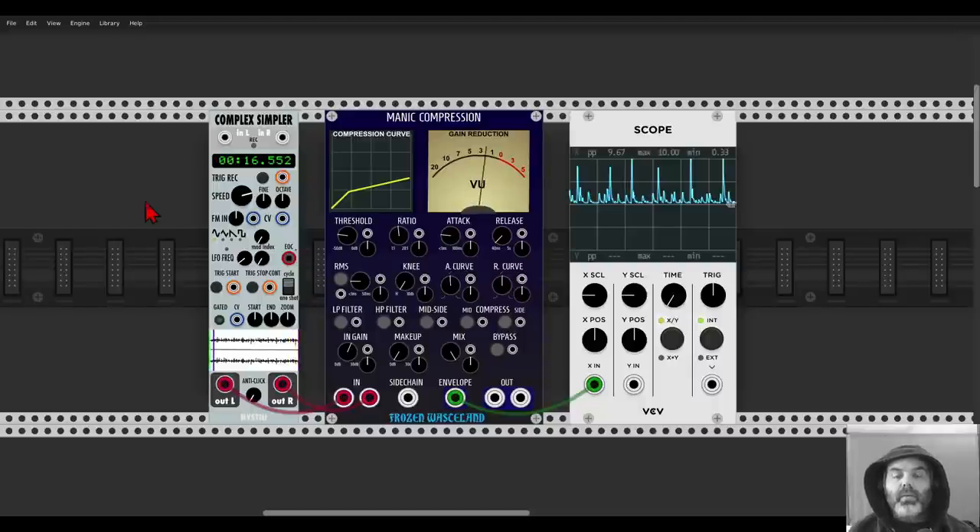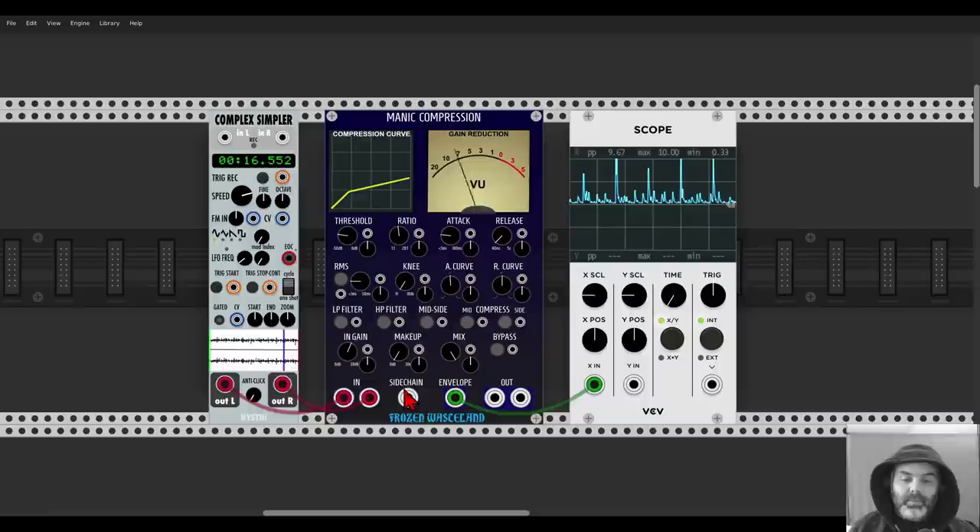We will start with a new compressor from Frozen Wasteland, the Manic Compression. It can be great for mixing in VCV but can also get quite creative because it has CV inputs for practically everything. It also has a built-in sidechain input and a built-in envelope that will output the envelope of the compression.